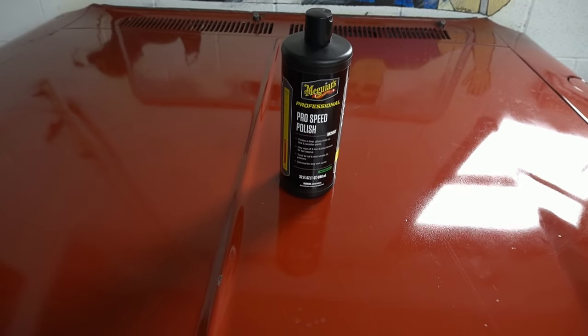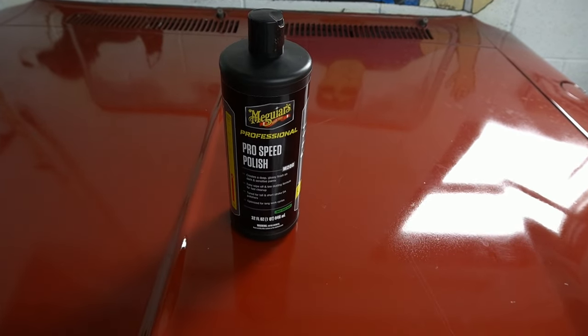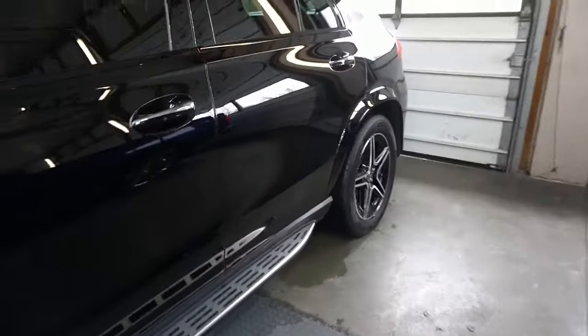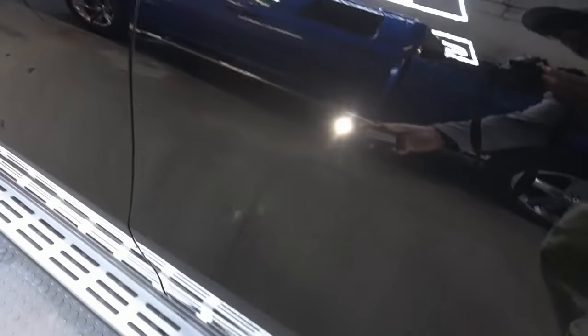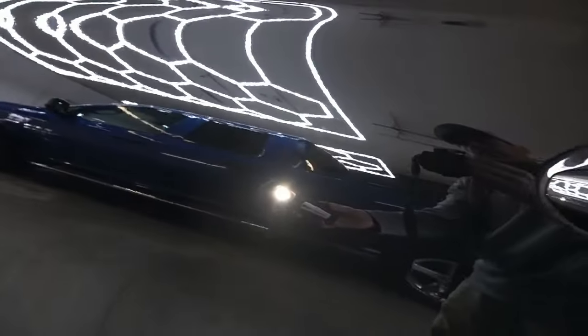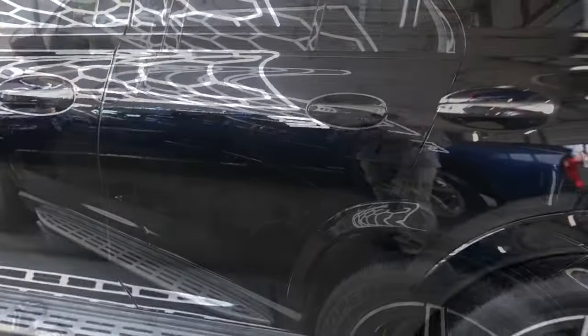Let's get it on a test panel. We'll also try it on a black softer finish and see how it performs. On the GLE 450 here, let's go to the back door. Using the swirl finder, we'll see it's in pretty good shape — a little bit hazy. We're going to run the polisher over this area, and if this was an overly aggressive polish, you would see some hazing left behind. Let's clear this up a little bit and see how it performs on this soft dark finish.